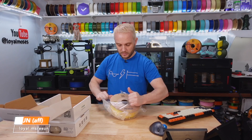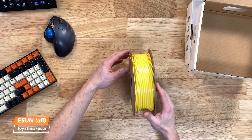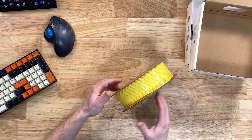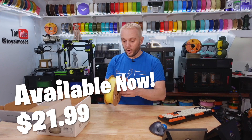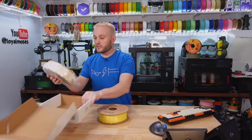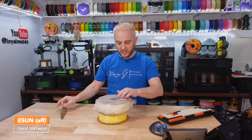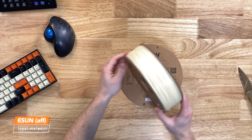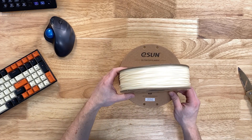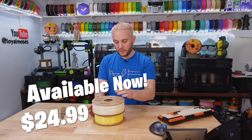Do you know the price? The regular PETG is about $22.99, but they don't have a price for the high-speed version yet — that one is brand new. And this is the E-ABS high-speed in natural. Not too exciting to look at in natural color, but this is ABS for their high-speed line.